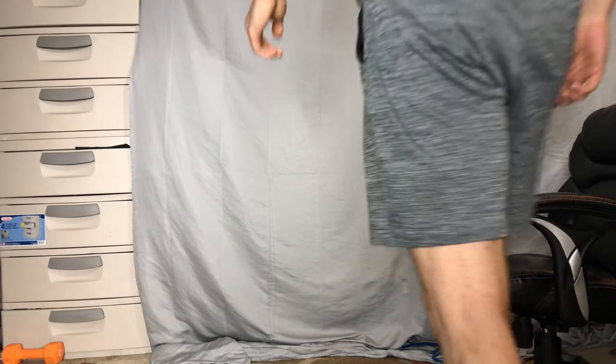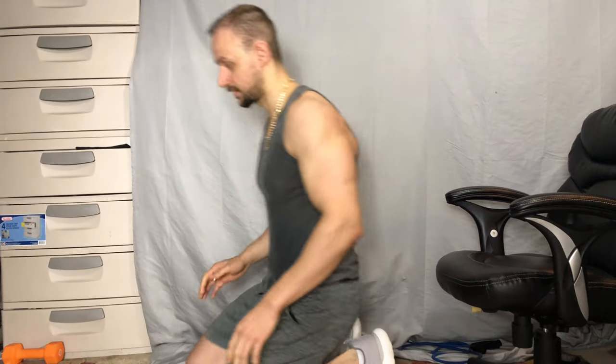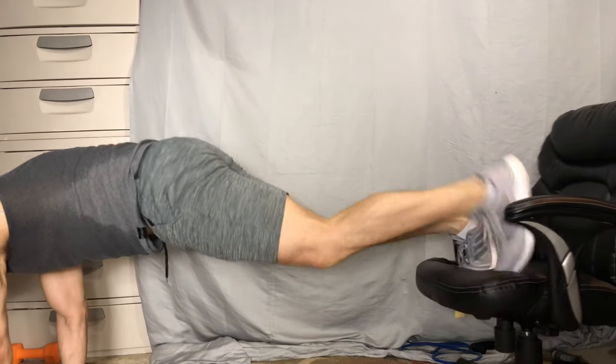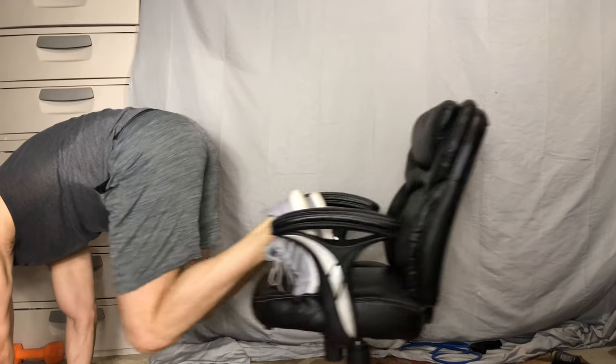Here I'm going to demonstrate a basic exercise on a computer chair if you don't have a desk. You want to keep your hands in a diamond shape, put your feet on an elevated chair, and then pull your legs all the way in.